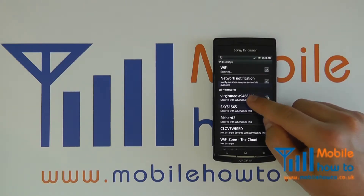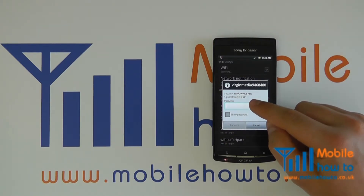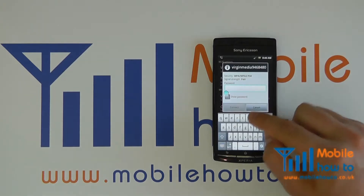I wish to connect, so I tap it and I require a password for this network. This is not always the case if no security is enabled, but if it is, enter the password.